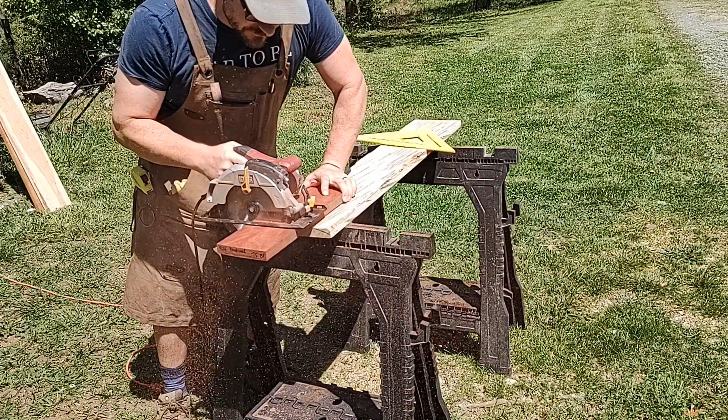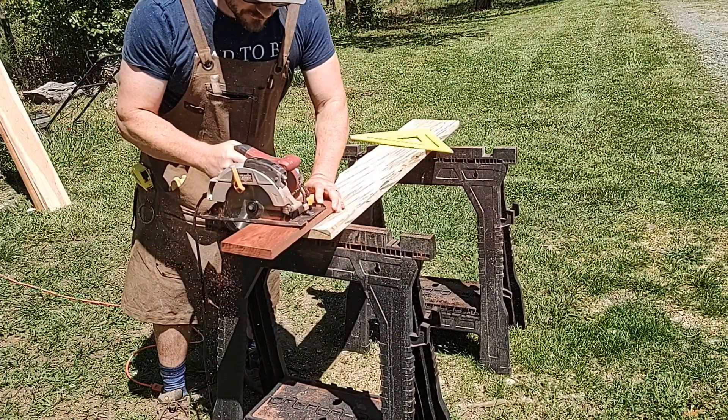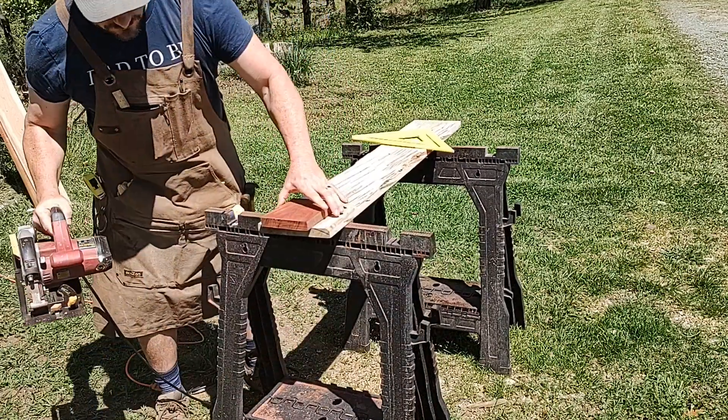Now let's look at the Janka hardness. This is the Janka hardness scale, and bloodwood rates at 2,900. And of course, I'm doing my own scale with this bullet test.